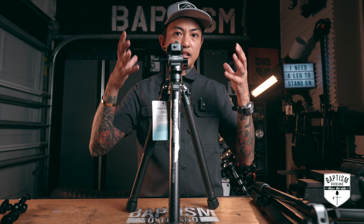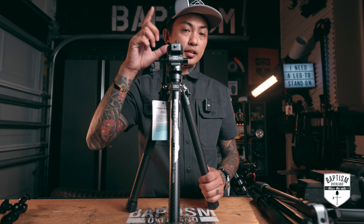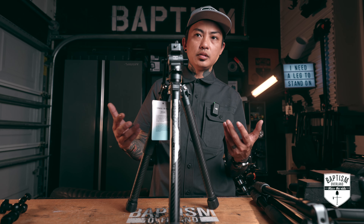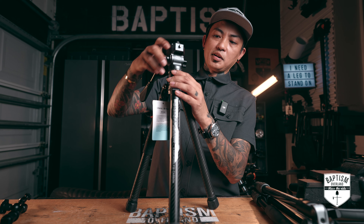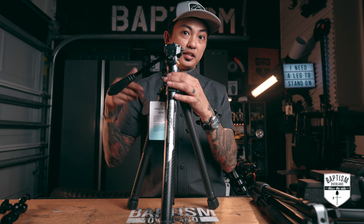Nowadays we're shooting a lot of vertical — a lot of reels — and we need to be able to go to a vertical mode. You can get an L-bracket and attach your camera that way, but again, if I wanted to go vertical, that's just another step I have to take. So I'm sorry, Ulanzi — thank you guys so much for sending this over, but I don't know if I'm gonna rock with this head.